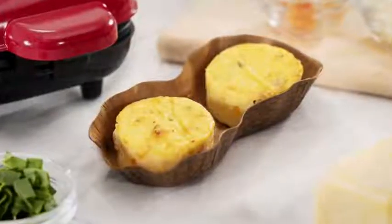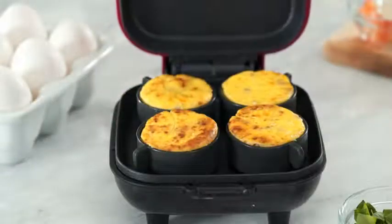With up to 12 grams of protein per serving, they're both tasty and nutritious. Perfect for the keto or paleo lifestyle, the Egg Bite Maker makes velvety smooth egg bites in minutes.